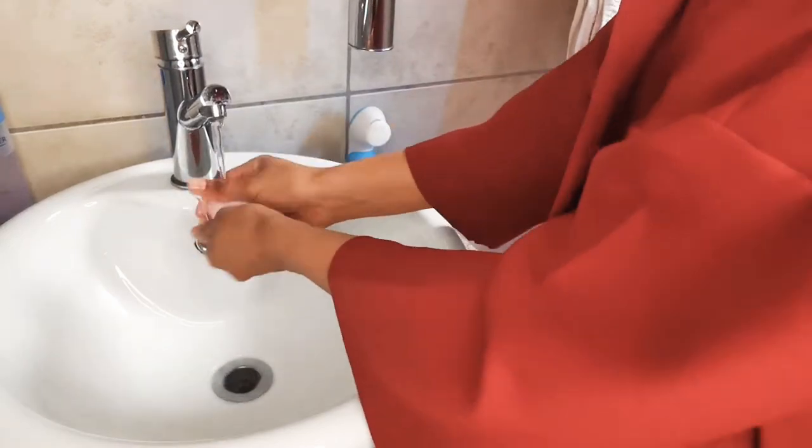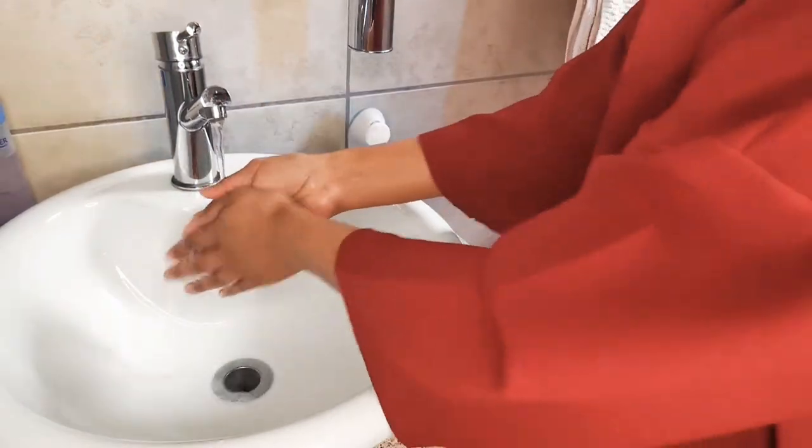I'm just going to quickly rinse these soaps so there's no remaining residue from the last time I used them.